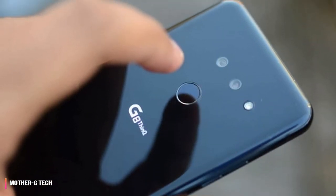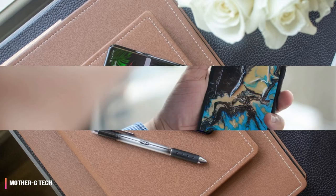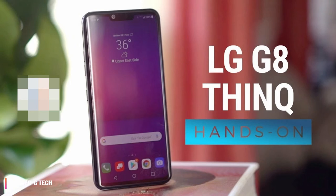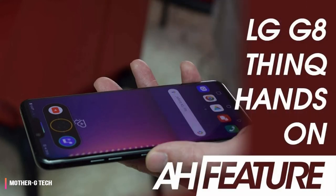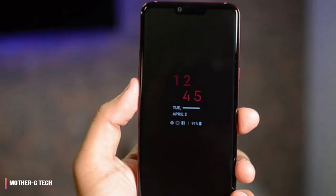The LG G8 price is all over the place, and that's part of the problem. It officially costs $819 according to LG, or $849 according to B&H Photo and Best Buy in the US — much too expensive for a phone of this class. Surprisingly, it's already on sale for $699, and through a carrier contract just $649. It's unclear how long these introductory promotions will last.